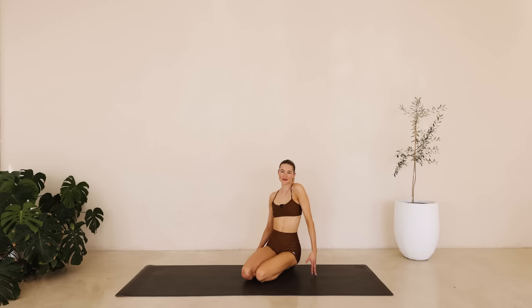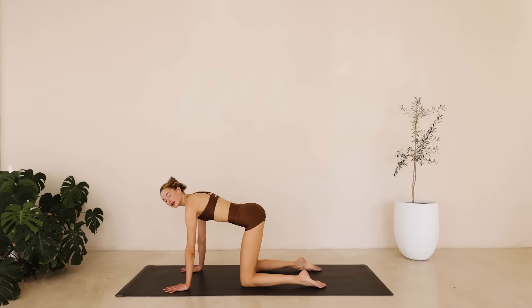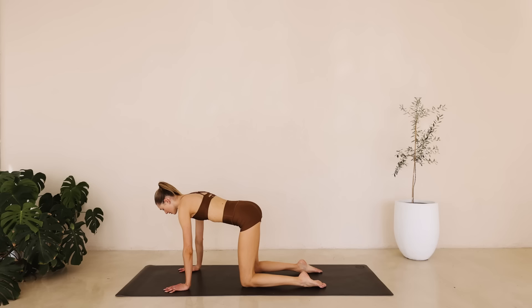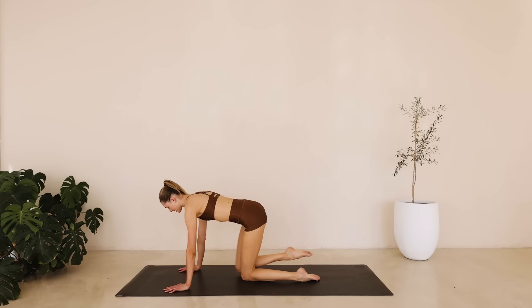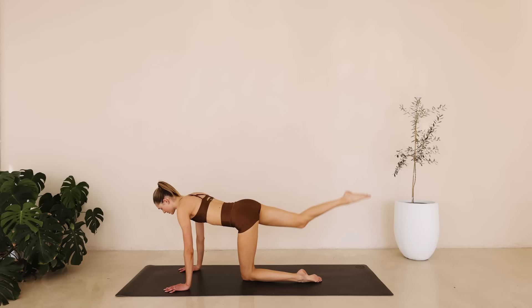Okay, we are going to come onto all fours. Roll those shoulder blades back. Pull those abdominals in. Really activate that core. We're going to reach that right leg out and in, out and in. Find a little faster pace right here for ten down to one.